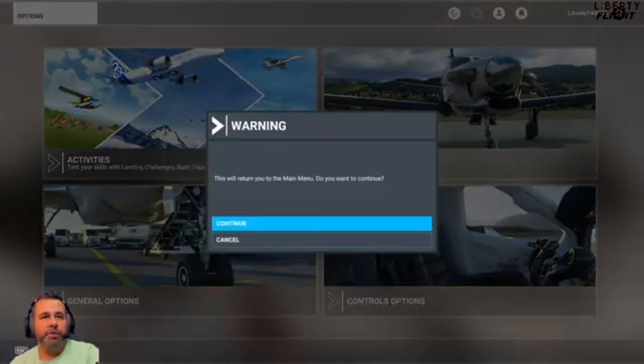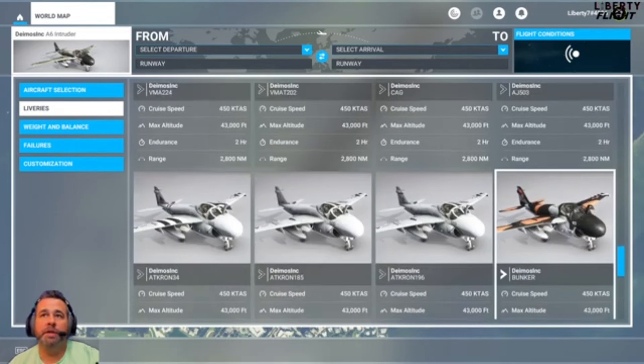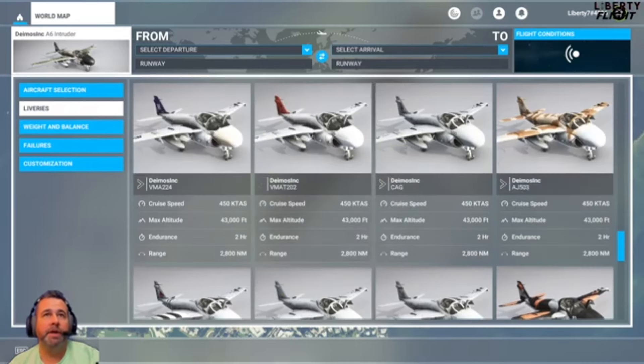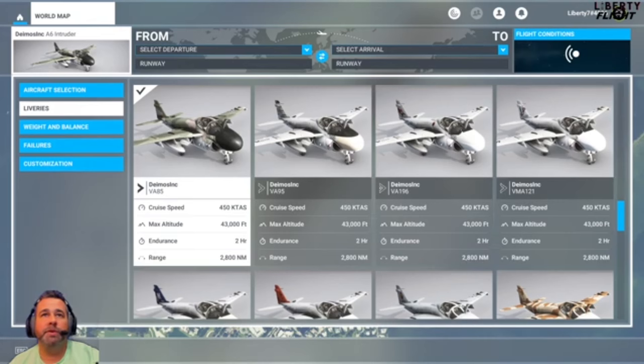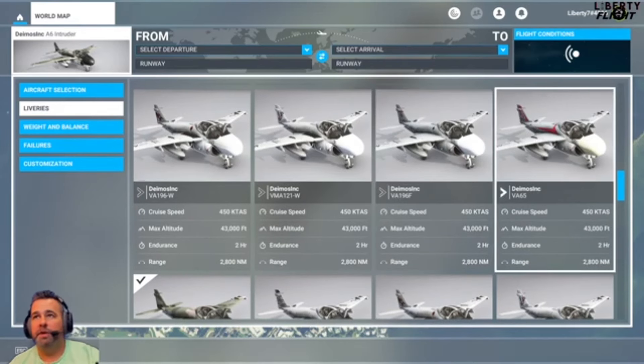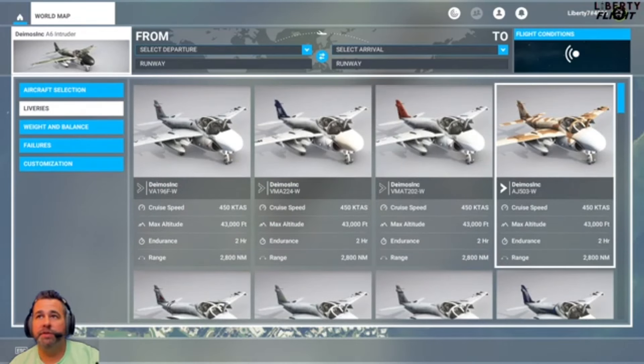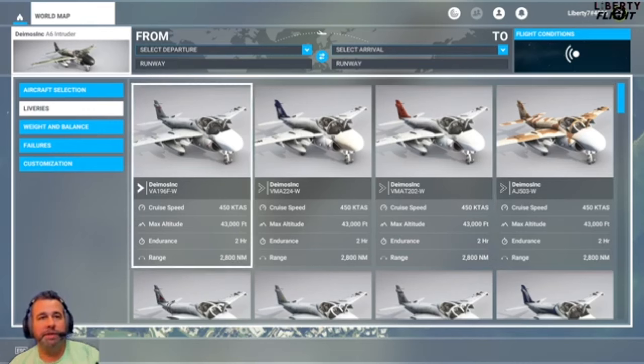Let's check out the liveries real quick before we wrap this up. There are about 14 different liveries. You got Brett Plays, Bunker Squadron — love those guys — a bunch of different liveries here. This is the one we used: VA-85 today. There's even Desert Storm ones — really cool aircraft. One thing I wanted to touch on for the weapons pack: you can add on to this. I think it's cluster bombs — there's two of them, one underneath the wing and one on the exterior of both sides. I don't think they work or anything like that, but they are visible and they do show — pretty cool feature to have.